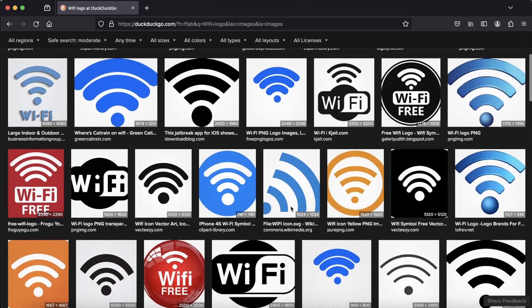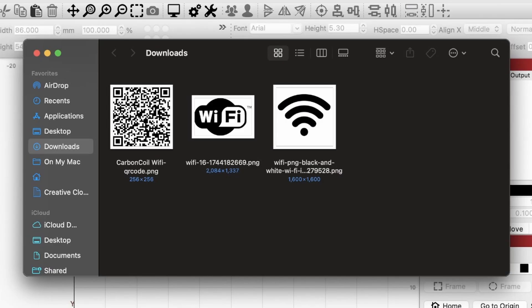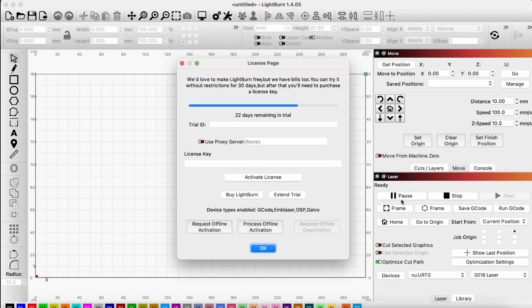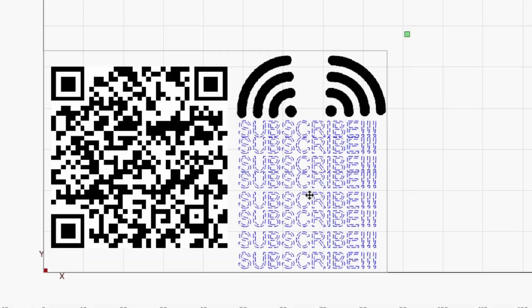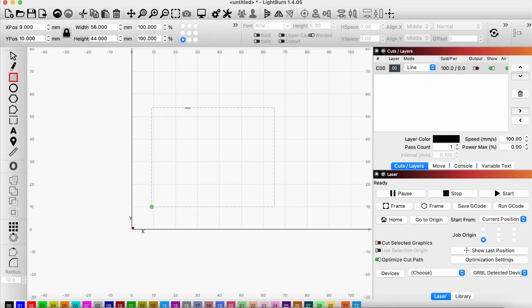Next, we'll find any other images we want to engrave in the card, such as these Wi-Fi symbols. Once we have them downloaded, we can open up a program called Lightburn and start putting our design together. Even if you've never used Lightburn before or don't want to buy it, you can still do this project because they let you use their software for free for 30 days before needing a license. What you do for the design portion is ultimately up to you — you can copy my design or create something that looks completely different. I'll start by drawing a box that exactly matches the size of my aluminum cards so I know how big I can make things and how they'll look on the card.